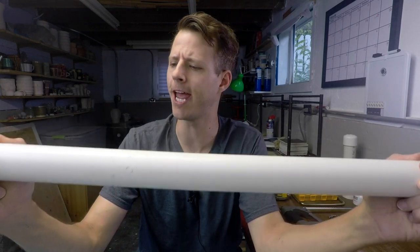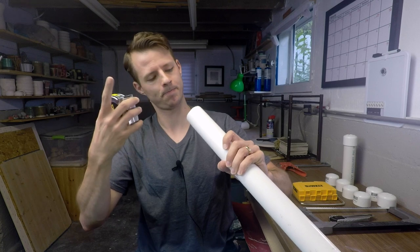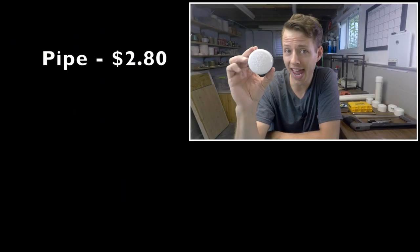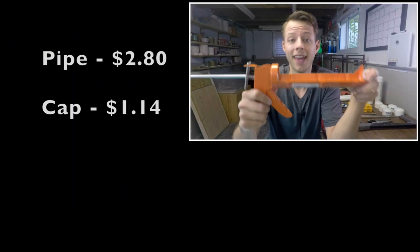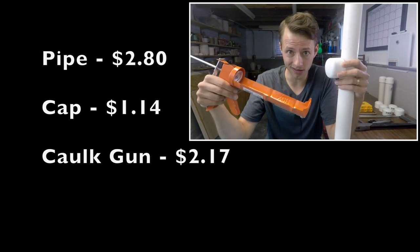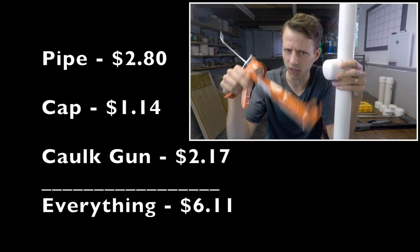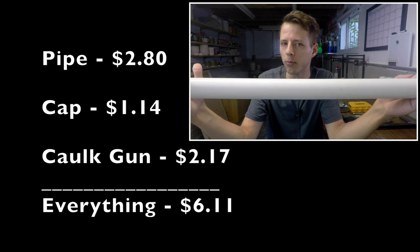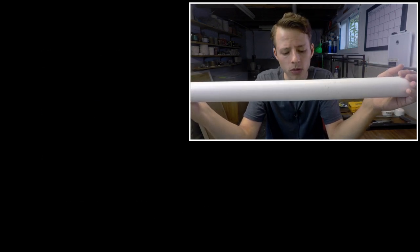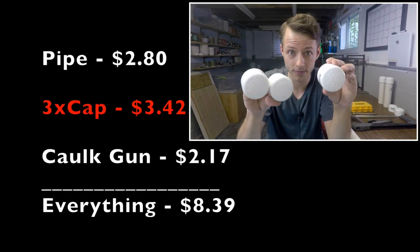PVC pipe — this is an inch and a half inner diameter. You'll need a one-and-a-half inch inner diameter PVC pipe, a one-and-a-half inch inner diameter PVC cap, and the cheapest caulk gun you can find. For the piping, the cap, and the caulk gun, that'll run you $6.11. The length of pipe will give you three tubes for extruding, so you might want to get three caps, bringing the total to $8.39 for the two-foot tube, three caps, and the caulk gun.